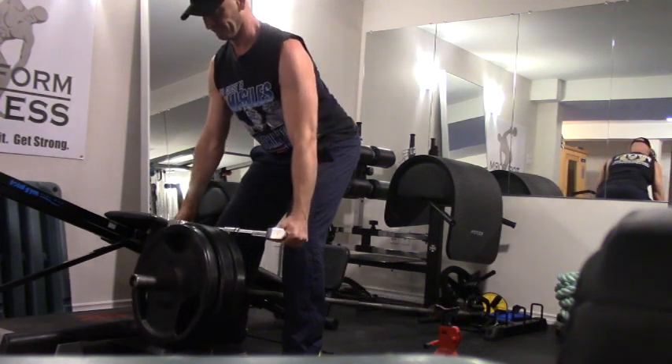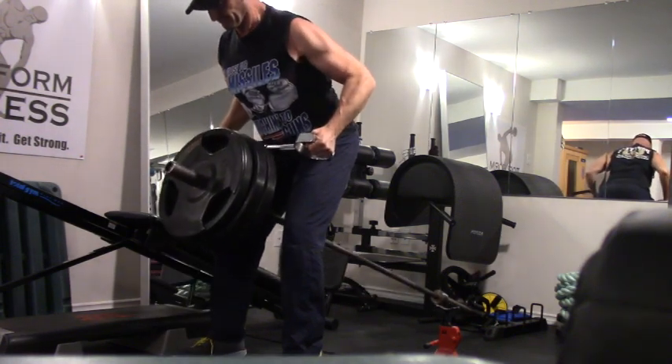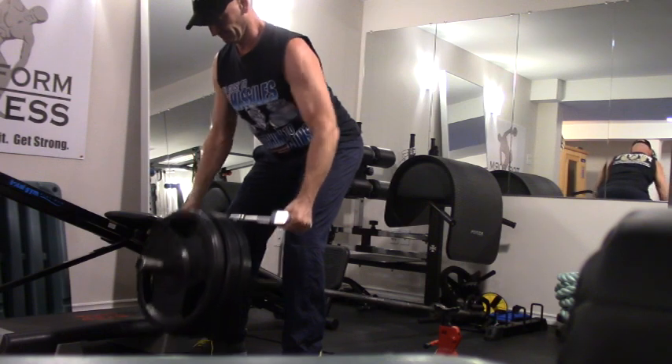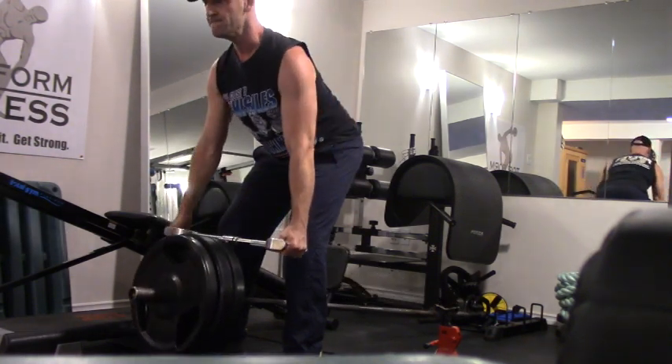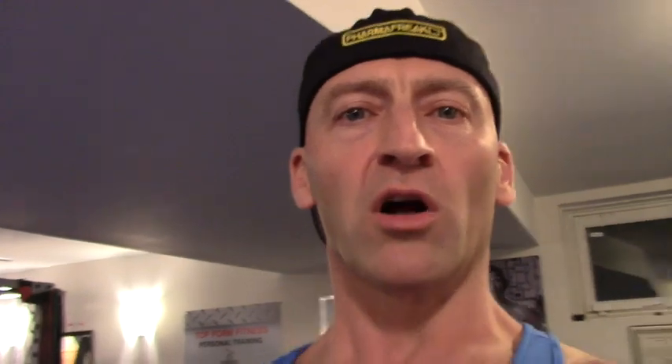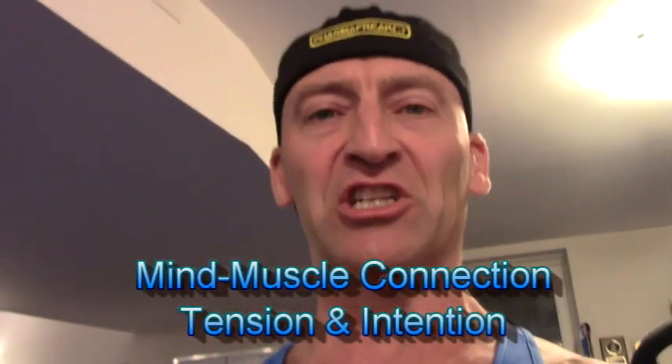Another factor that gets talked about a lot is the mind-muscle connection. I talk about the tension introduced from the weights you're using, and then the intention you put into it. You can create a much stronger muscle contraction just by intentionally contracting during every repetition — really focusing on squeezing. That does make a difference for hypertrophy, certainly more than just adding load to the bar. You really focus on engaging the muscle fully.